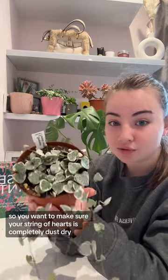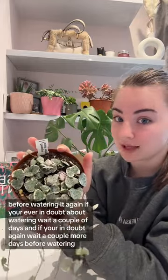You want to make sure your string of hearts is completely dust dry before watering it again. If you're ever in doubt about watering, wait a couple more days before watering it. And then if you're in doubt again, wait a couple more. You can never really underwater a succulent, but you can always overwater it.